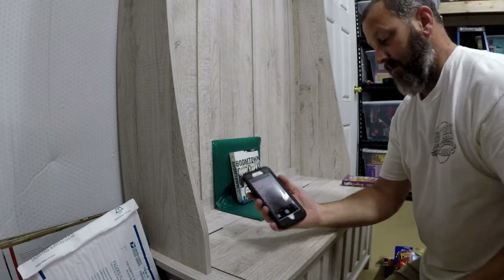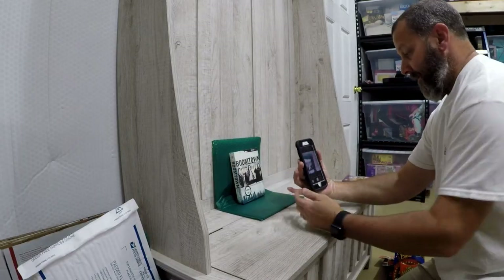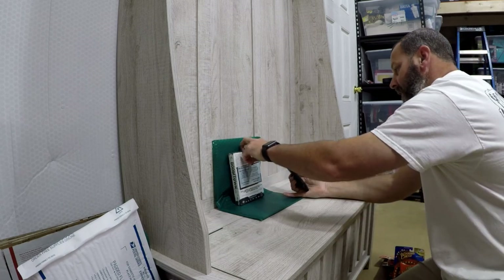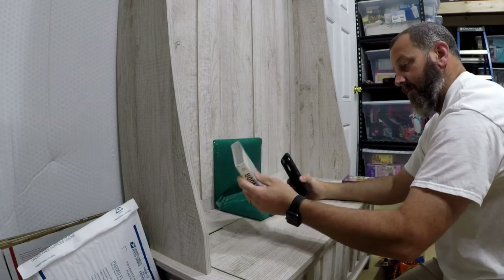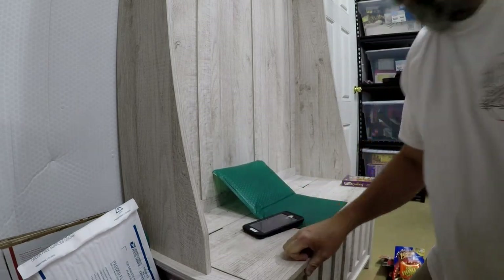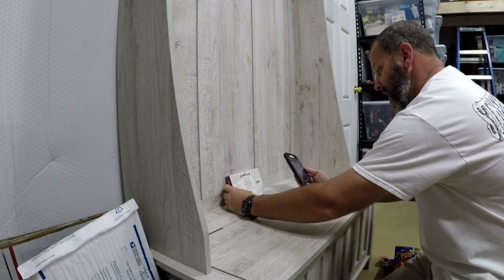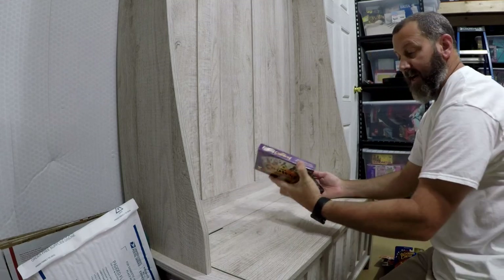I go to my camera and hit the square format — eBay likes square pictures better. I take a picture of the front and a picture of the back, and a lot of times I'll get a picture of the side too. For that card game, I really only need two pictures — front and back. Then I just set it on my counter and move on to the next one.